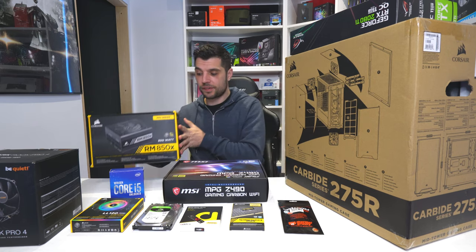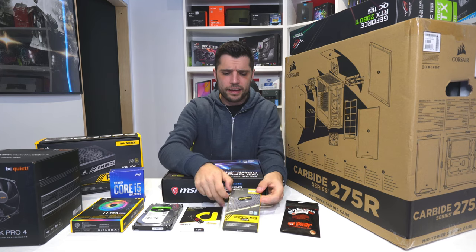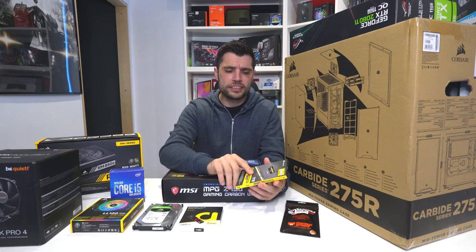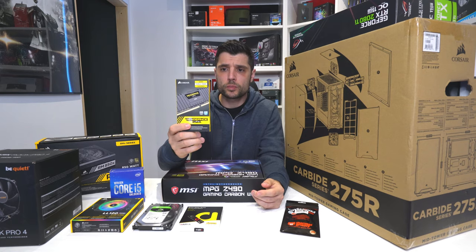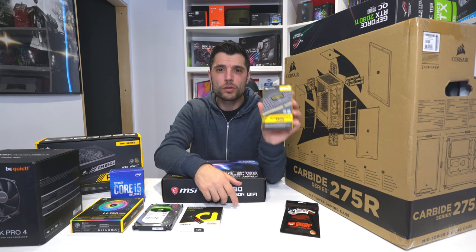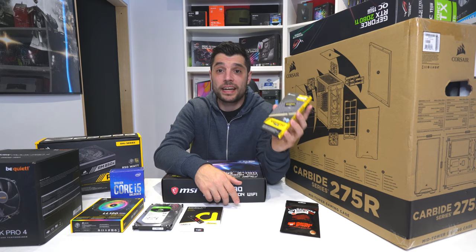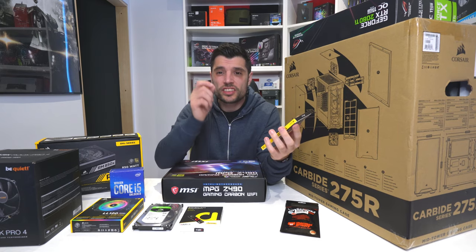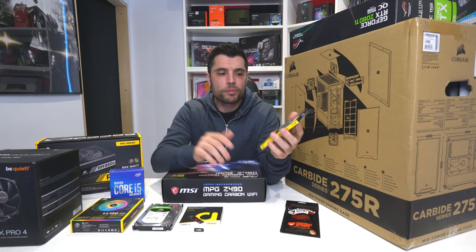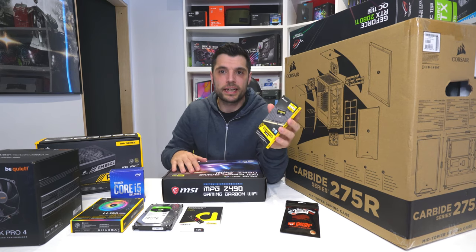Keeping with Corsair, we've gone with 16 gigs of DDR4 at 3,200 MHz from Corsair as well. This is their LPX, it's C16. No frills — brilliant performance, and that clean black aesthetic too. XMP, no problems. This will pair nicely with everything else we've got.